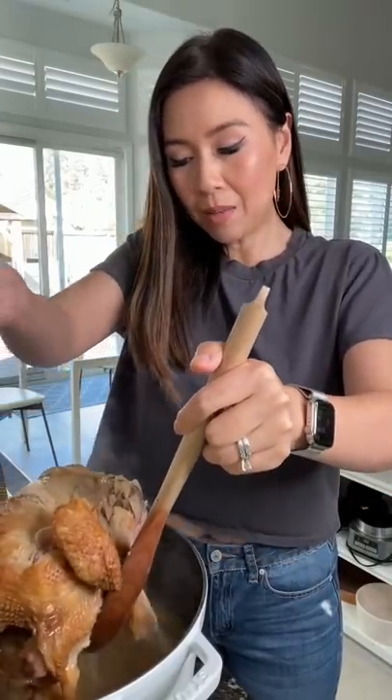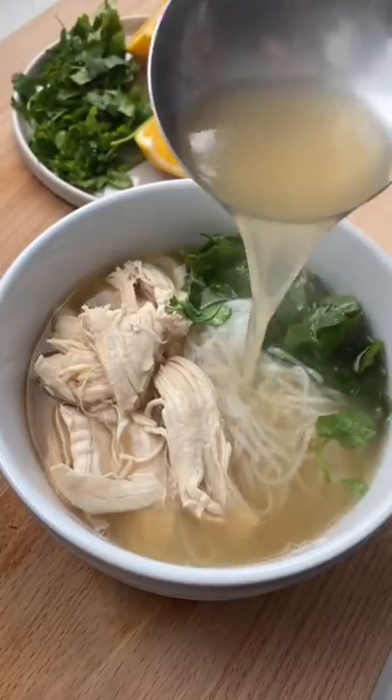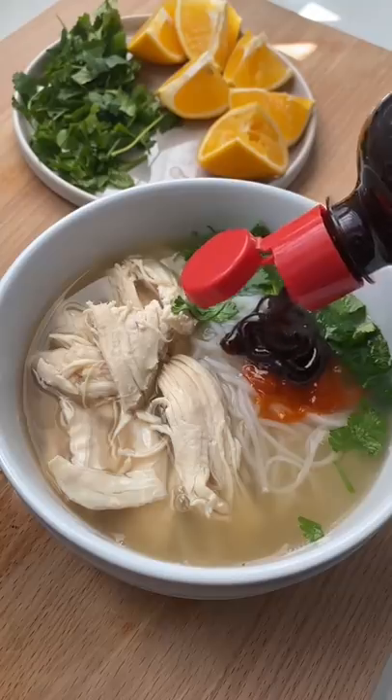It's been 30 minutes. I'm going to take the chicken out and shred it. Wow, it smells so good. Fresh squeeze of lemon or lime. Sriracha. A little hoisin sauce.